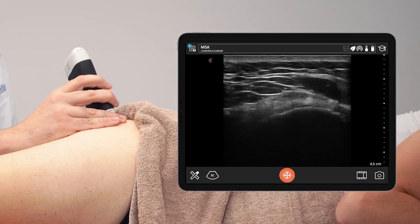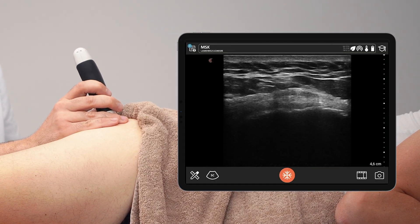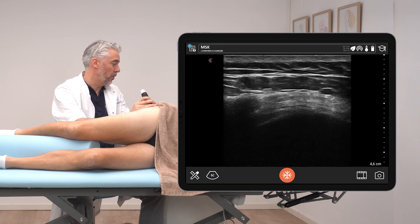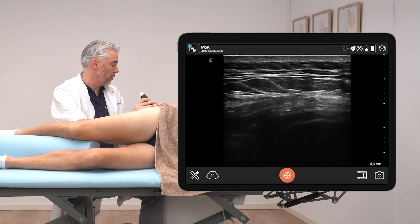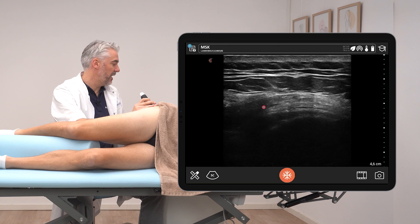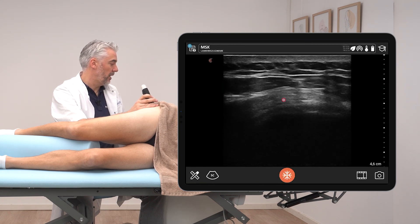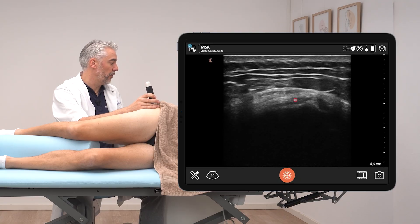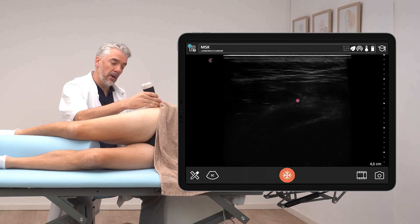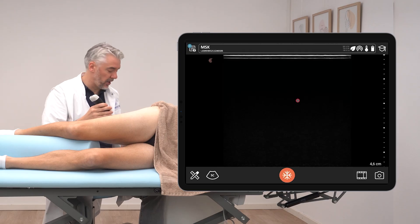After checking in transverse view, rotate the transducer to longitudinal view and follow the gluteus medius proximally. Here we can see the musculotendinous junction, and from here the structure is all tendinous — this is the gluteus medius inserting onto the greater trochanter. In this region is where the bursa should be located.